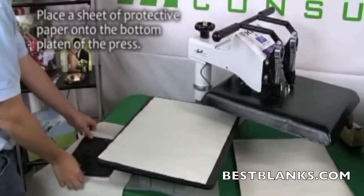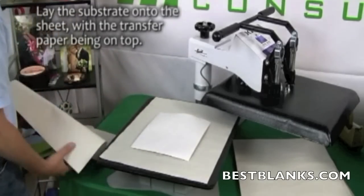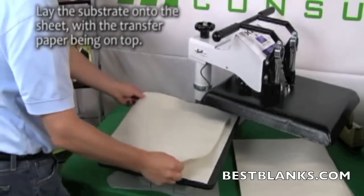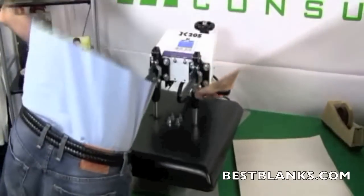Once the heat press reaches 400 degrees Fahrenheit, you are ready for pressing. Place a sheet of protective paper onto the bottom platen of the press. Lay the substrate onto the sheet with the transfer paper on top. Place another sheet of protective paper over this, then close the press and begin the sublimating process.